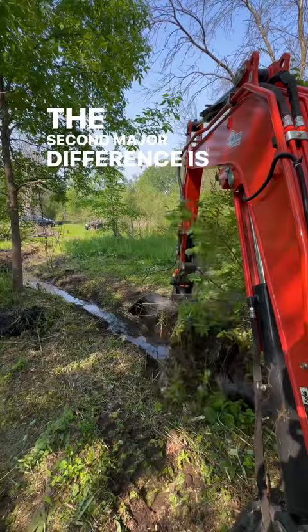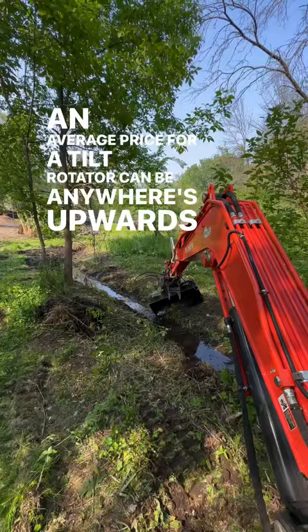The second major difference is the price. An average price for a tilt rotator can be anywhere upwards of $40,000 plus. This tilt bucket comes in at $4,000 — one-tenth the price. And it's made by Mongo Attachments.